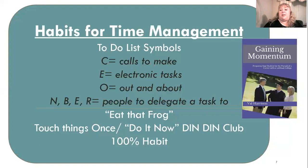E is for electronic tasks — sending an email, paying a bill online, printing something for one of the kids, entering a grade. Put an E by all of those so that when you have time at your computer, you do all the computer things at once. That goes a lot more efficiently.